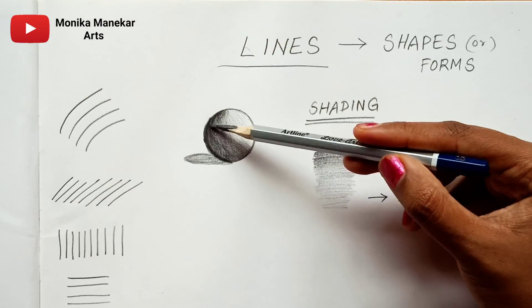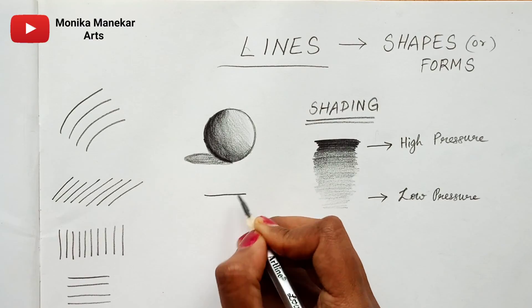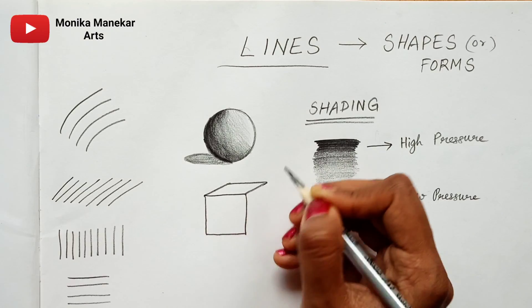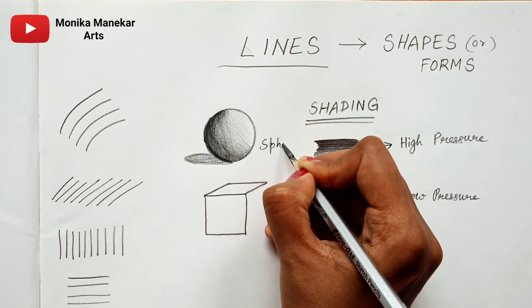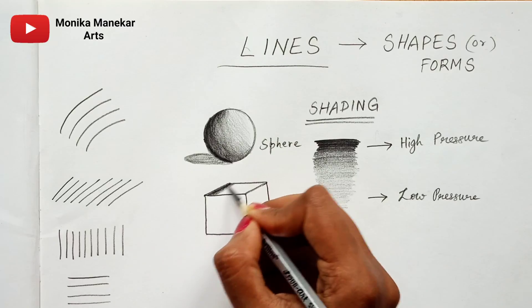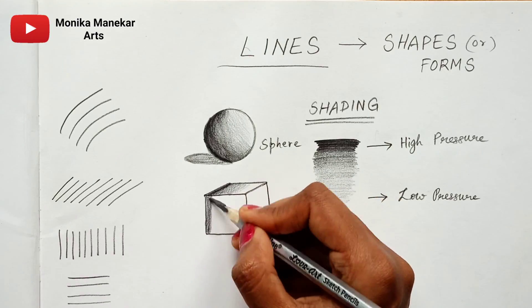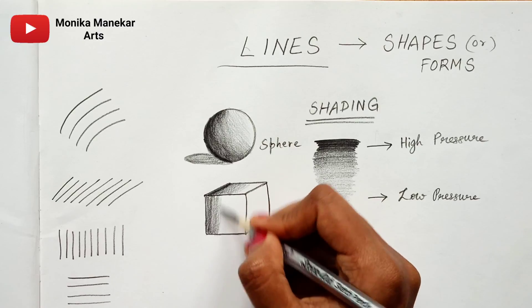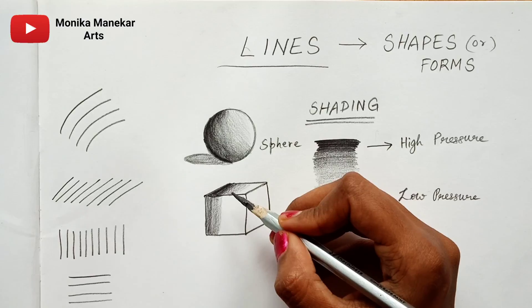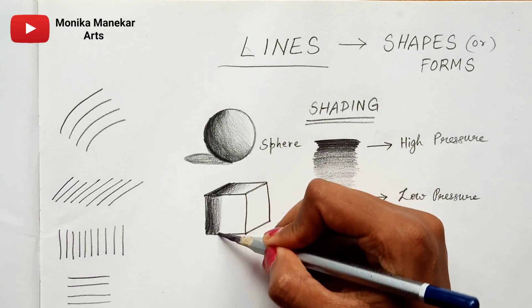Here also I have done the same thing — where the light is coming you can see the shadow on the other side. Now I am drawing a cube. Always keep in mind: practice lines first, then try drawing shapes. When you are good with slant lines, straight lines, and horizontal lines, only then will you be able to draw a cube like this freehand without using a scale. I suggest you do not use a scale, because using one defeats the purpose of practicing lines.